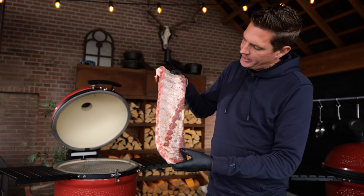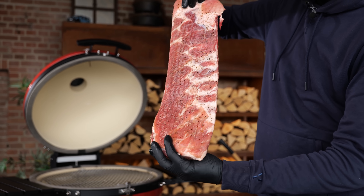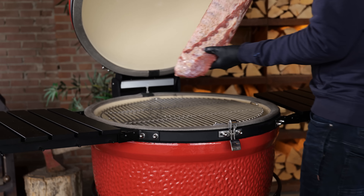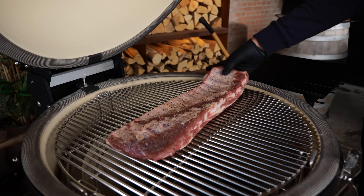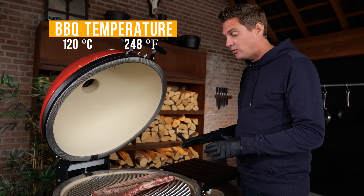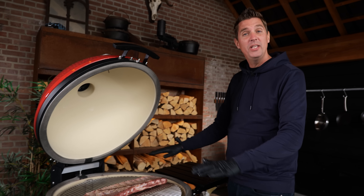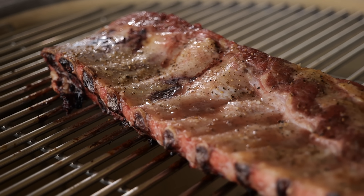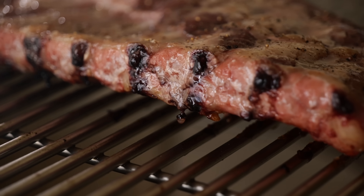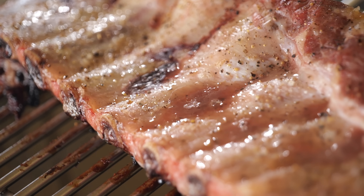The ribs are done resting, and as you can see, the salt dissolved — it's become one giant beautiful slab of ribs ready to go on the barbecue. I'm gonna place it on the grill with the meat facing down and the bones facing up, running at a temperature of 120 degrees Celsius. The ribs are on direct over the charcoal with no heat deflection, so all the moisture and fat melting down goes into the charcoal giving up little twirls of smoke — that's gonna smoke my ribs.